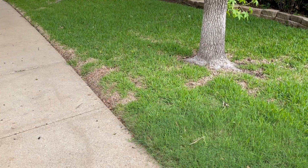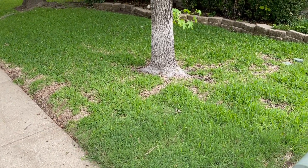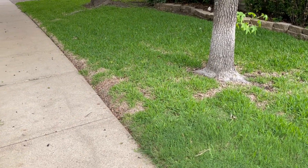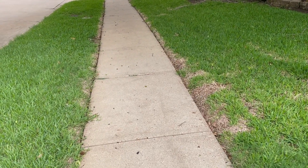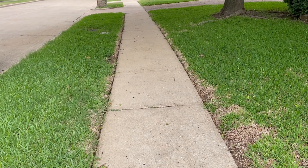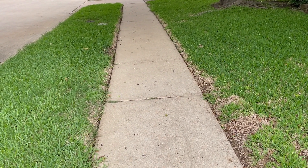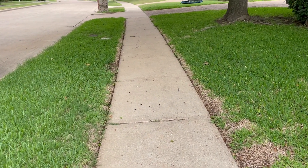These brown spots surrounded by really bright green healthy grass — that's what's caused it: freeze damage. Now that we've had warm weather, eventually all of this is going to go away. My best guess is that what happened along the sidewalks is the sidewalks got really cold, and that cold radiated into the roots of the St. Augustine and killed it out.